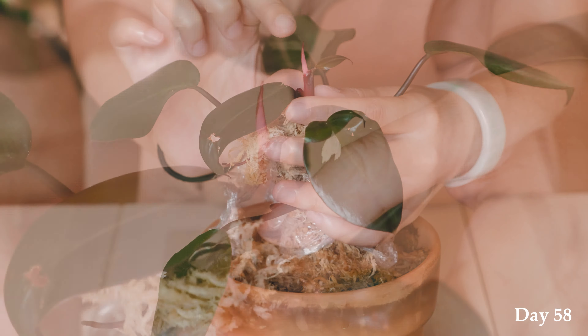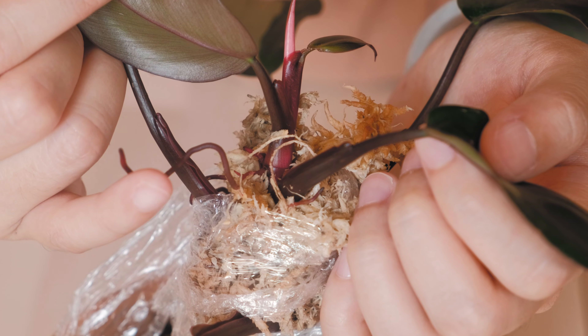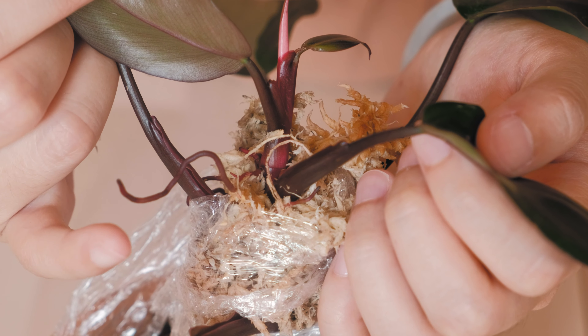Fast forward two weeks — a lot of things have happened. I moved, so you might notice the setup is a little different. My pink princess also moved from a northeast-facing location to a southwest-facing location, and I think this has a lot to do with what I'm about to show you. Here's the big reveal: it's actually doing very well. Within the two weeks of air layering it with moss, all I did was spray it whenever it felt dry — no real routine — but I just want to show you guys these roots.